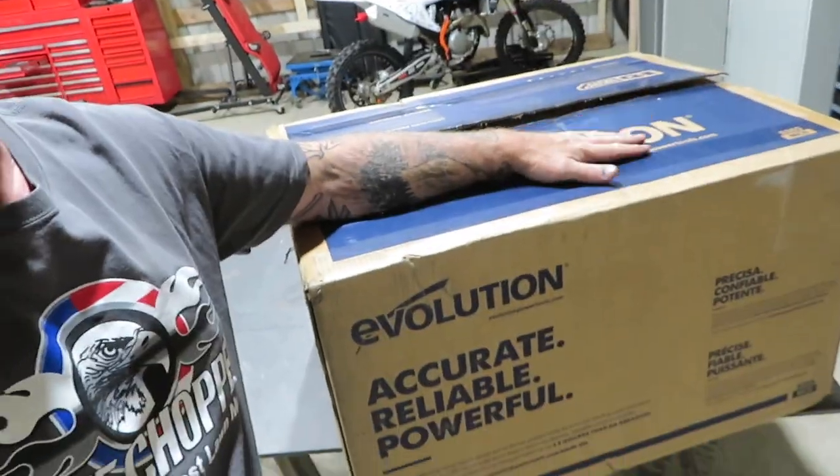Before we get started unboxing this, I wanted to take a minute and tell you that Evolution has more than just metalworking tools. They have a full line of woodworking tools as well — compound miters, circular saws, a battery powered line, sawzall drill, table saw, and some contractor equipment like an electric concrete saw and a compactor. They have a huge selection of tools. Hit the link in the description — it'll take you to this miter cutting saw, and from that link you can navigate the rest of the website and see everything they have to offer.